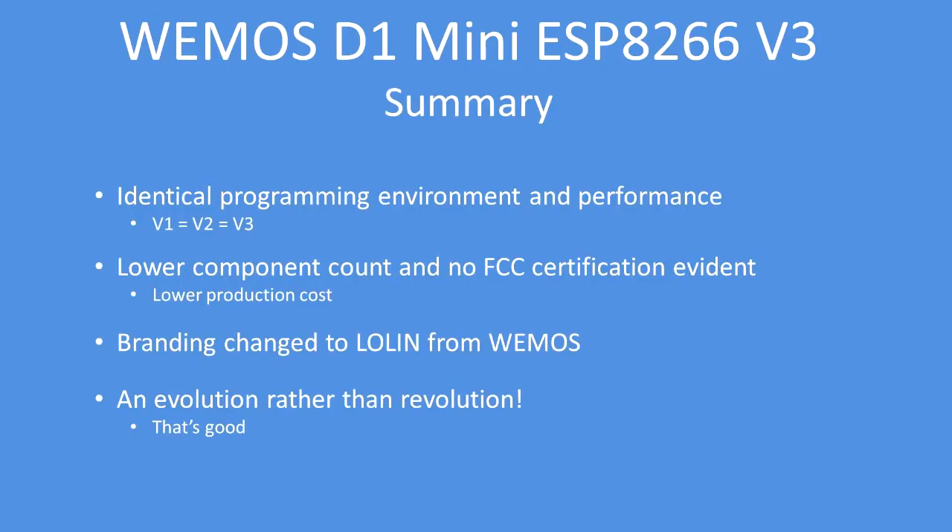In summary, the version 3 board offers an identical programming and performance environment to version 1 or 2. The component count has been lowered and it appears to have lost FCC certification — there's no evidence of it having that certification. The branding has changed from Wemos to Lowlin, and overall it's been an evolution rather than a revolution. There's no radical change in design, and that's in my mind a good thing because the board remains stable in its design. So that was the version 3 WeMOS D1 Mini.